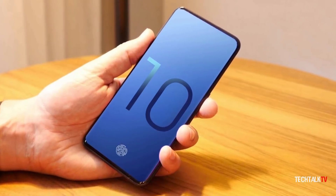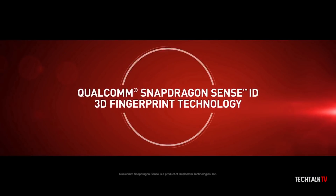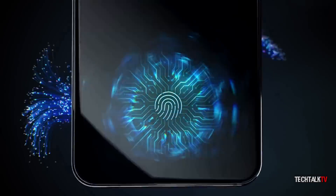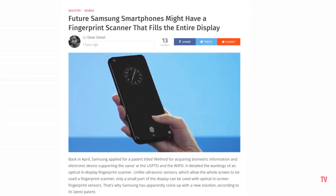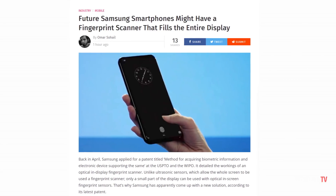The Galaxy S10 will come with an in-display fingerprint scanner of the ultrasonic type, which is more secure than the optical one that some Android devices currently have. It looks like Samsung is already working on the future of this technology — they have patented an in-display scanner that works on the entire screen.